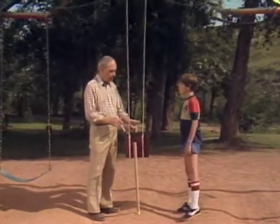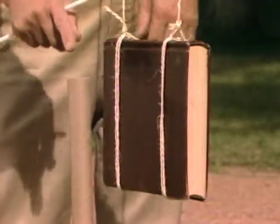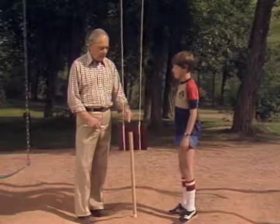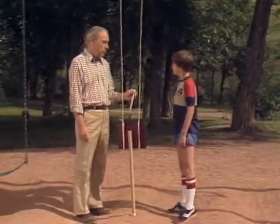Jason, I have a challenge for you. I have a heavy book hung by strings from the swing here. And here is a paper tube, just barely balanced. What I want you to do is to knock over the tube using the book and a straw, but you can't touch the book with the straw.